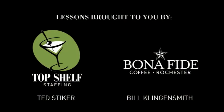Let's get into trying out some different styles of martinis. See you in a bit.